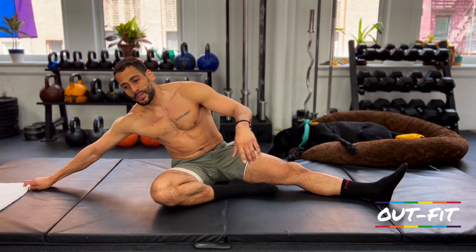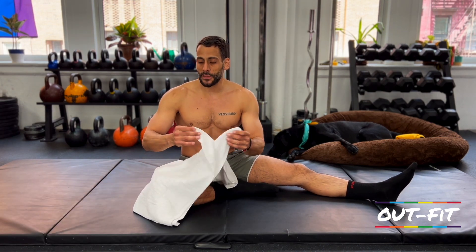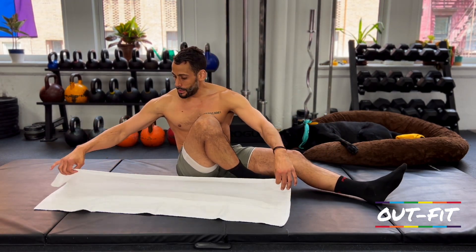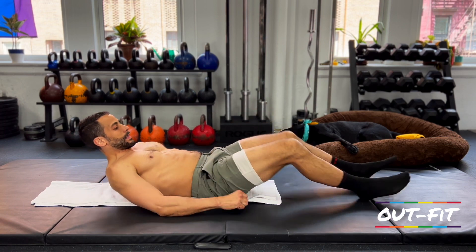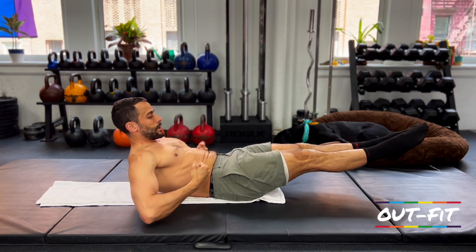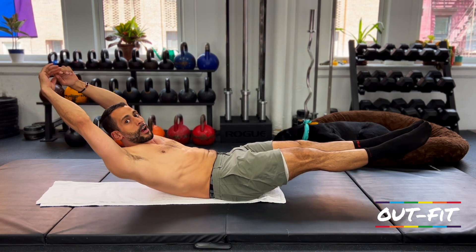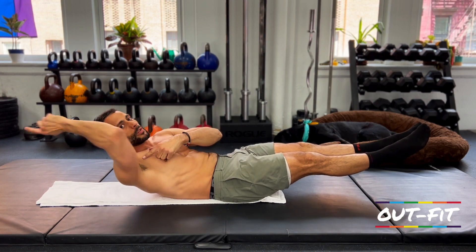We're going to hop in pretty fast. Two quick things to talk about: first, what a hollow body position is, because I'm going to reference it a lot. The most important detail is keeping your lower back flat on the ground. I'm going to lay down and pull my belly button down to the ground. Legs straight, heels together, toes pointed forward, arms overhead — this is the hollow body position. A lower hollow is more about what's happening in the middle, less concerned about arms overhead.